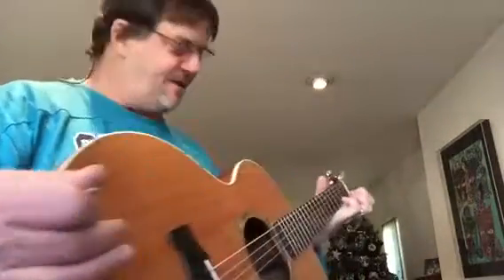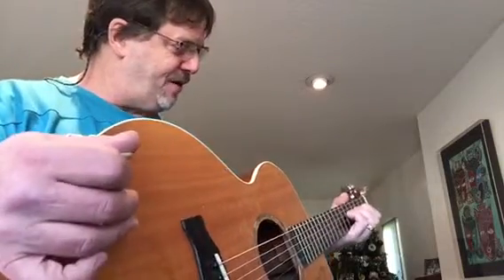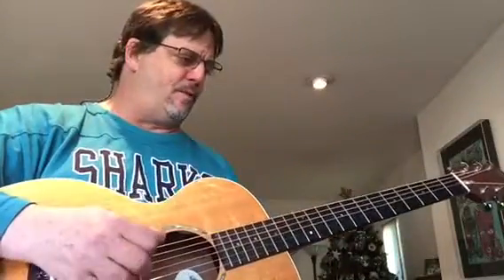The first thing I tell people is make a fist before you even grab the neck. Make a fist, put your thumb between the first and second finger, and then just open it up enough to where the fingers are still bent. As you can see they're bent at right angles to the fretboard, and the thumb is going to follow me up and down the neck. What we all tend to do is lag — the thumb stays back here rather than shifting up with everything. That's rule number one.